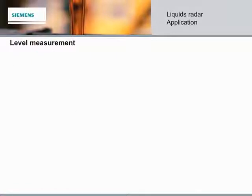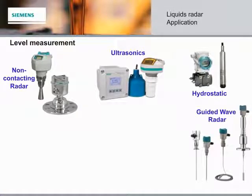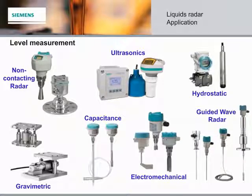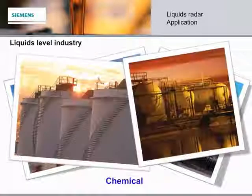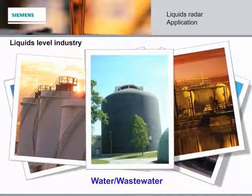Whether you are measuring liquids, slurries, or bulk solids, Siemens provides the ideal level measuring instruments for every job. The LIQUIDS level applies to a very wide range of industry applications, from simple storage vessels to extremely challenging process reactors.